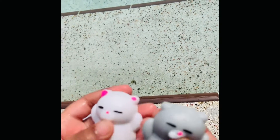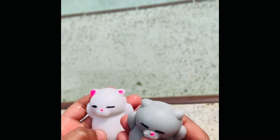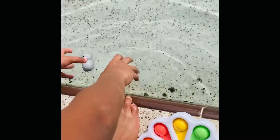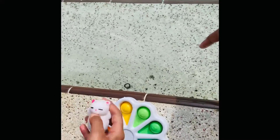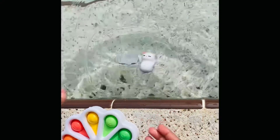Now, next is my mochi. Let's see if they float or sink. I think they're going to float. I mean sink. I think they're going to float. Surprisingly, they float!